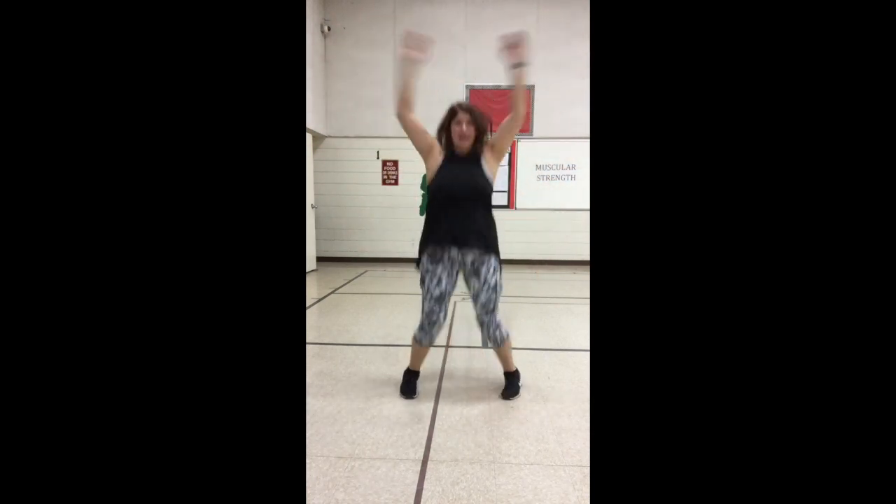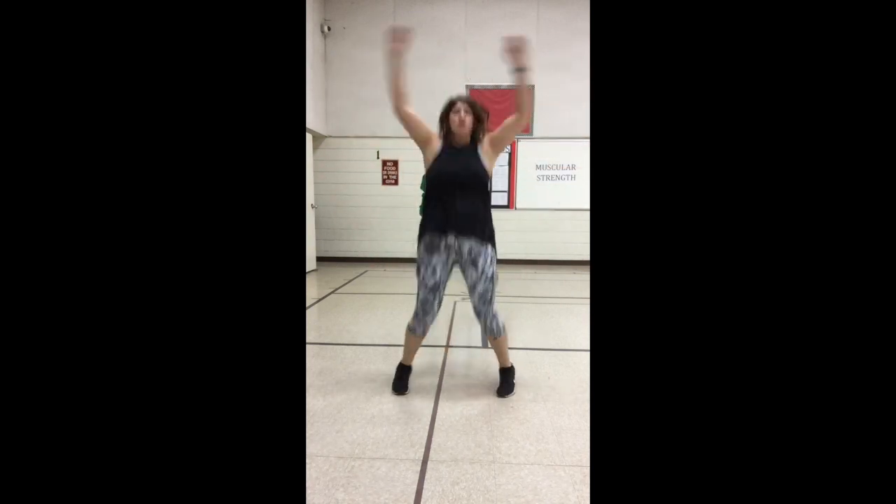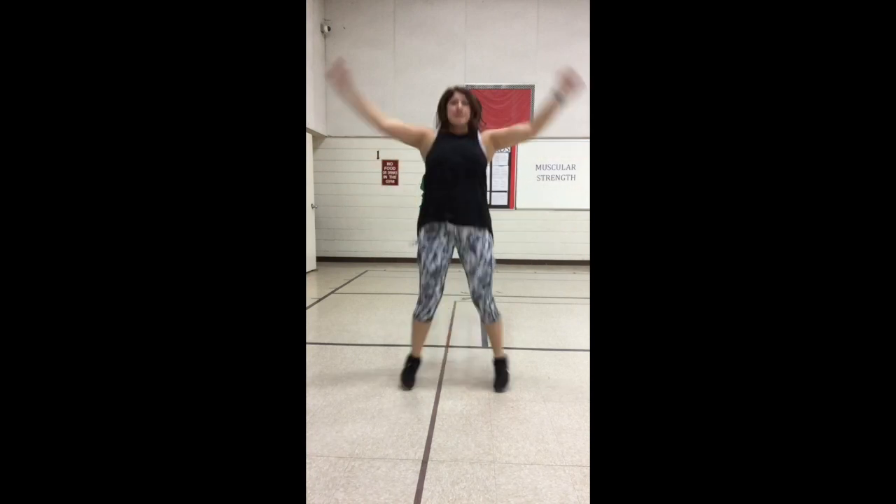All right class, let's get started with our warm-up. We're going to go ahead and start with 20 jumping jacks. Ready, begin! One, two, three, four, five, six, seven, eight, nine, ten, eleven, twelve, thirteen, fourteen, fifteen, sixteen, seventeen, eighteen, nineteen, twenty.